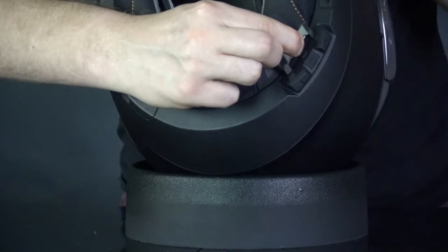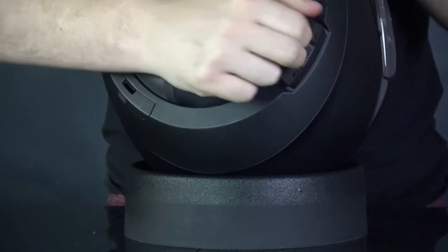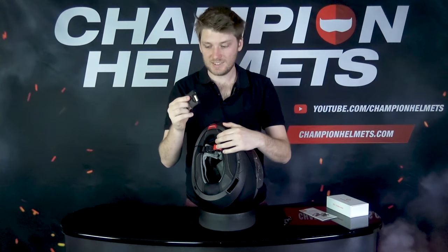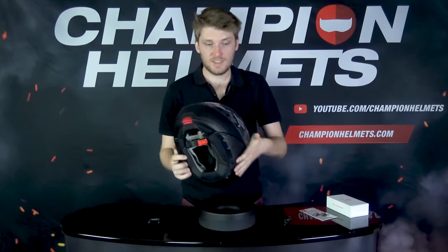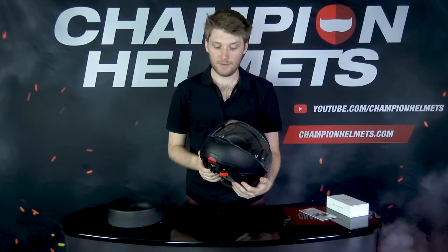Hook the tool in, push it until it clicks, and then you can pull the control unit out. You can see it comes loose, and then you just pull it all out — nice and easy. You put it back in, line it up, and that is the installation process for the Senna. It's very, very easy with the C4 Pro, the R2, and the C4.